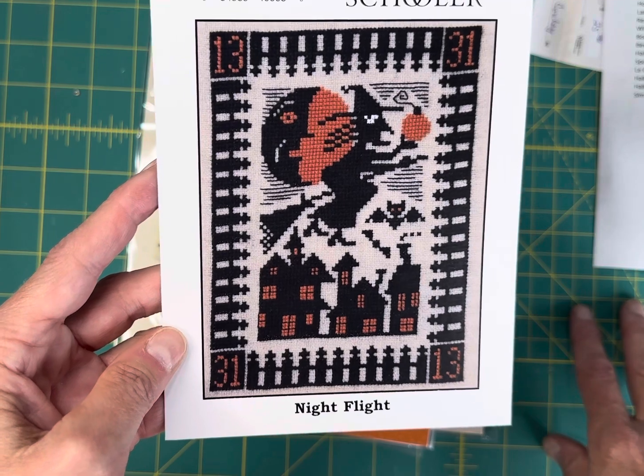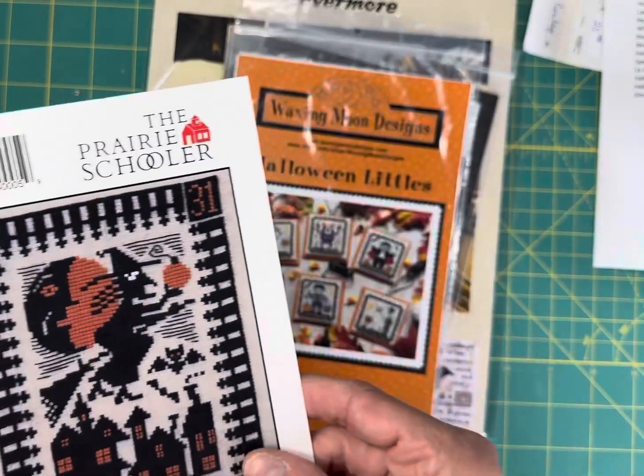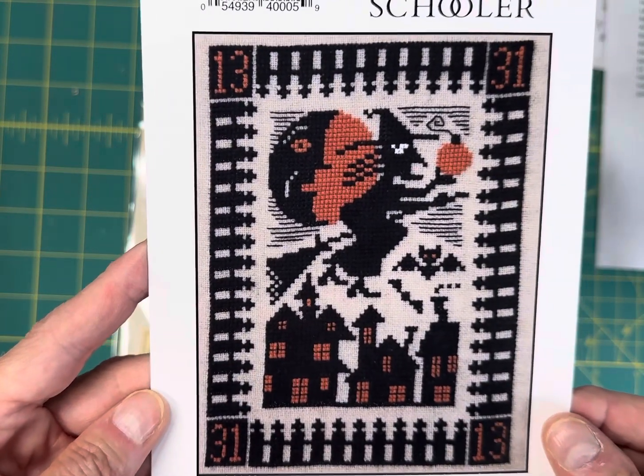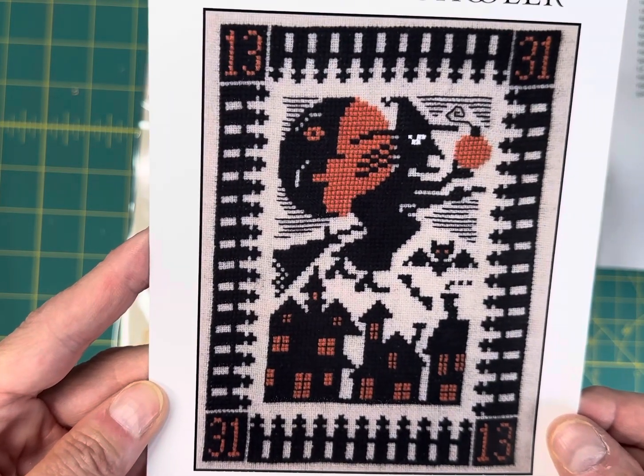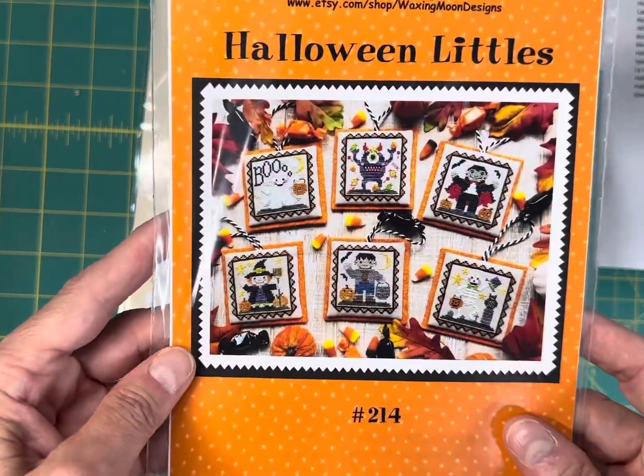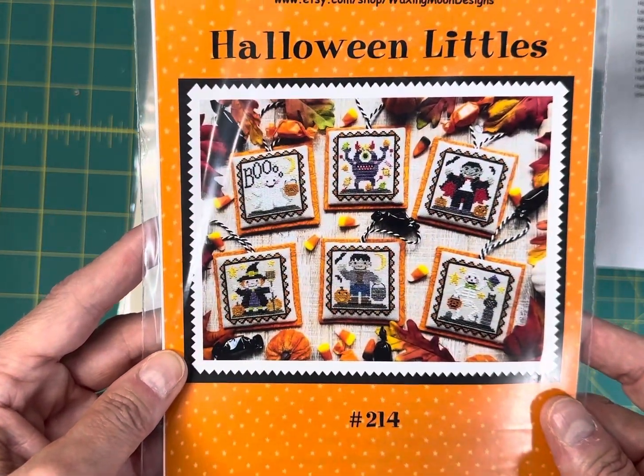Night Flight by Prairie Schooler is an older one and only $3.55 on my site — just a single card. It's 75 wide by 97 high and stitched with DMC floss in three different colors.